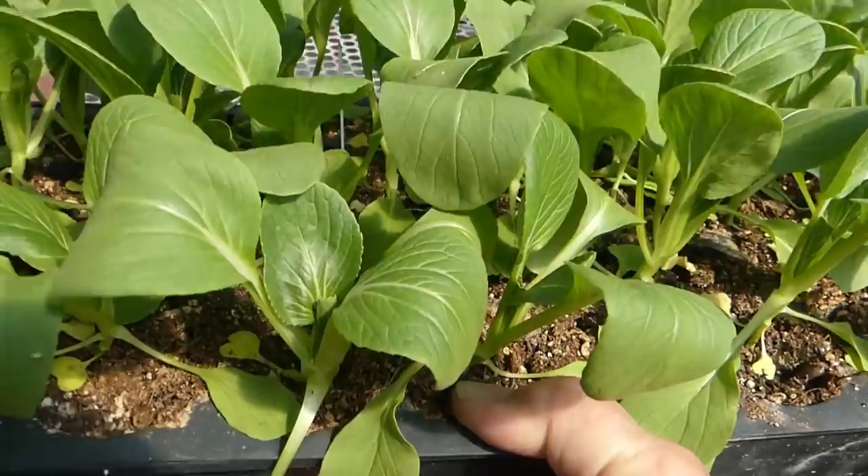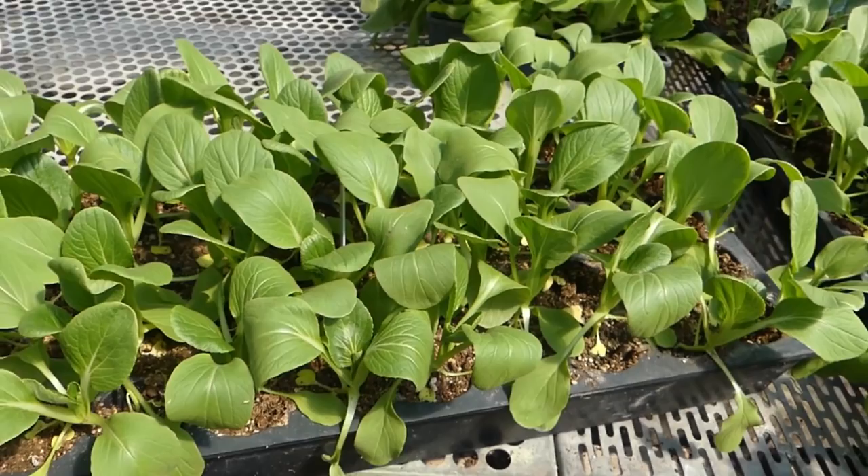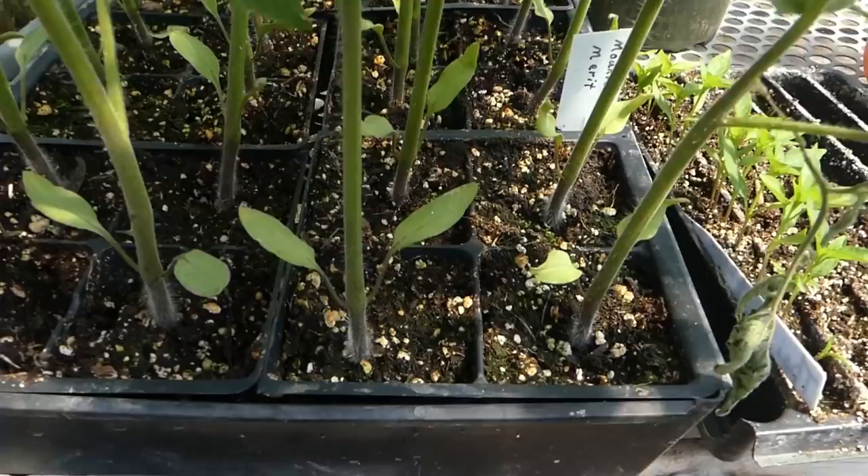One way I like to tell if something needs to be watered is to pick it up and see how much it weighs. As the container dries out, the water weight goes away, and then you can tell if it's wet or dry.